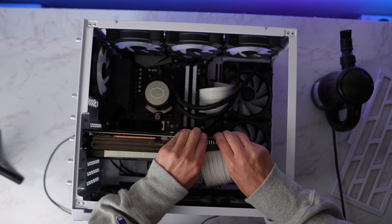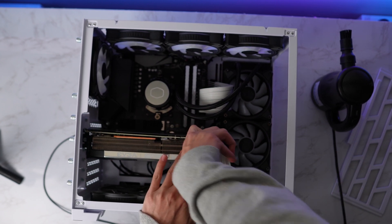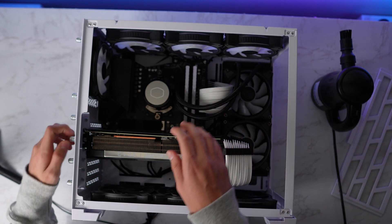I want to be able to have it on the same desk as my productivity setup, so I'm going back to ITX. Don't get me wrong, this PC is beautiful, just not for me anymore. It's not you, it's me type situation. I feel bad for the PC, but on to bigger and better things.